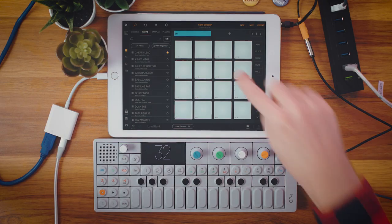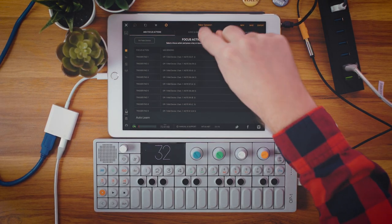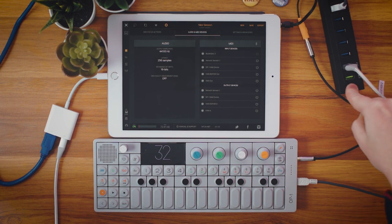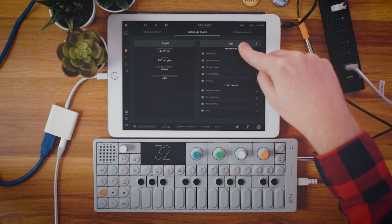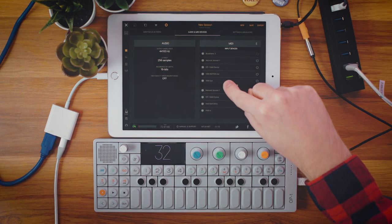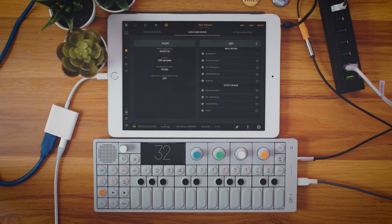So I'm going to use BeatMaker 3. We're going to create a new session, go in here to the little wrench icon, Audio MIDI Devices. Everything that I have plugged into this powered USB hub is now being read in my input and output devices.